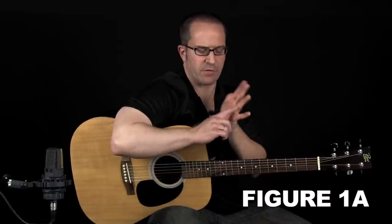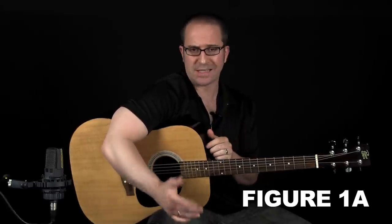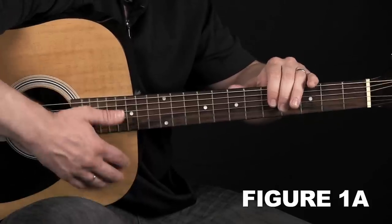If you have a ring on your finger and you have a real expensive guitar, you might want to consider removing it so you don't dig into the finish of your guitar's body. Here it is at regular speed: one, two, three, four.